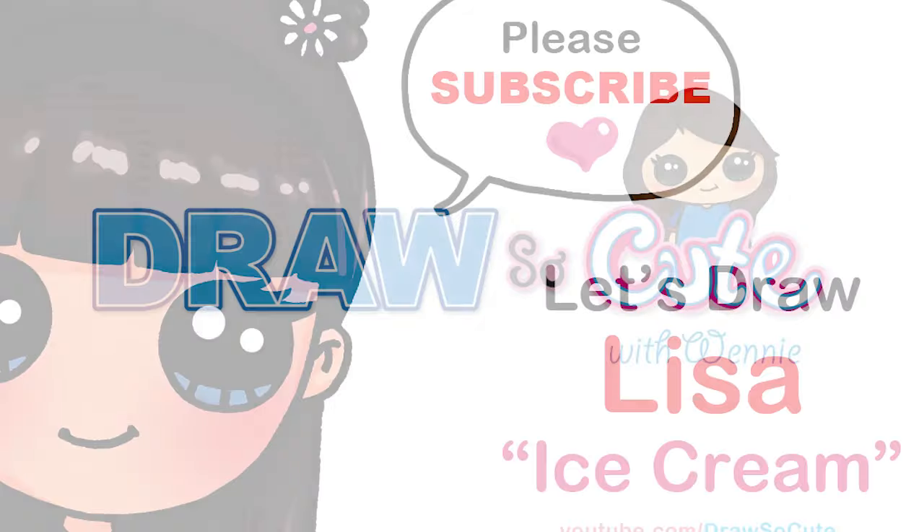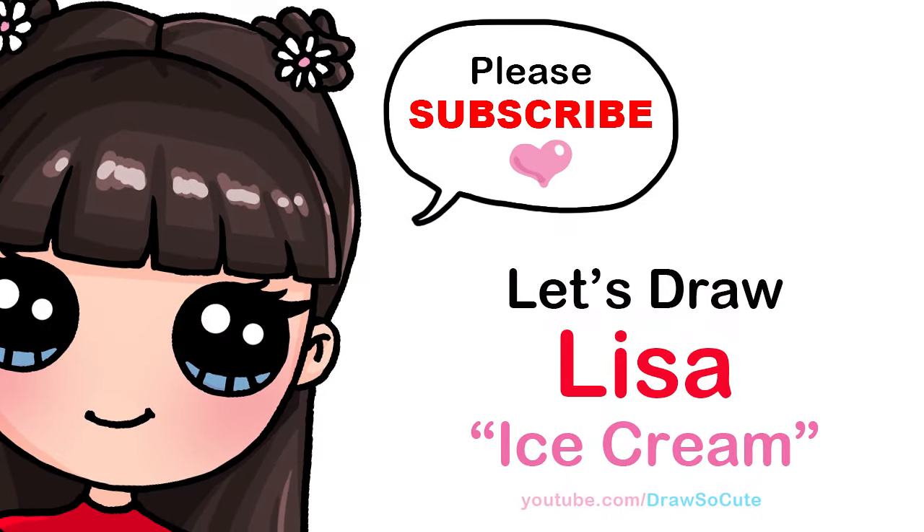Hi Draw So Cute cuties, Wayne here. Today we're going to draw Lisa from Blackpink's Ice Cream video. So let's get started.